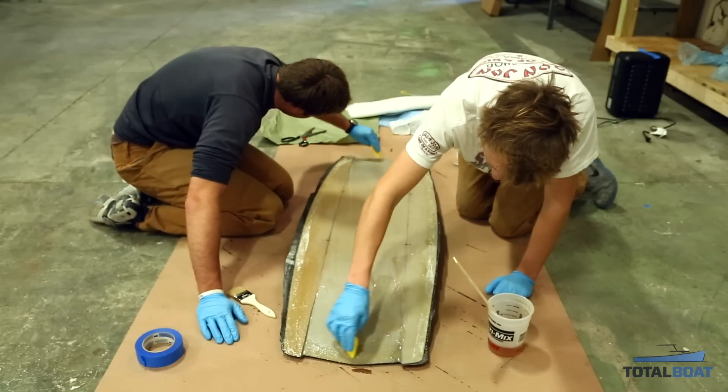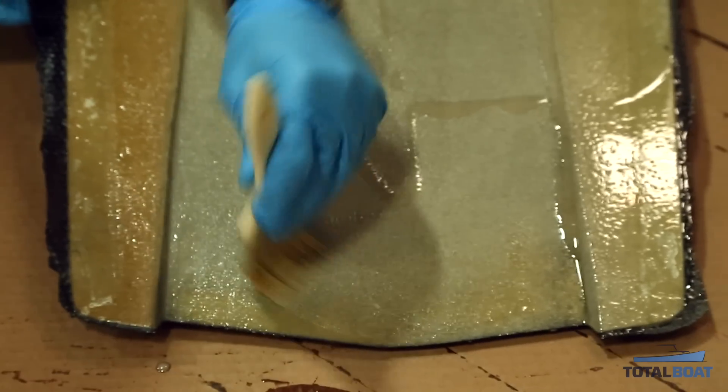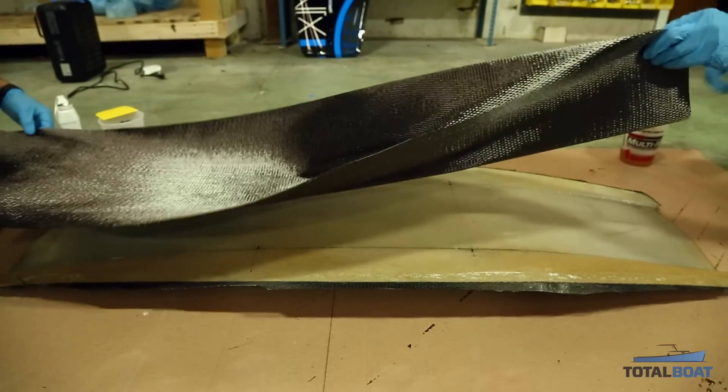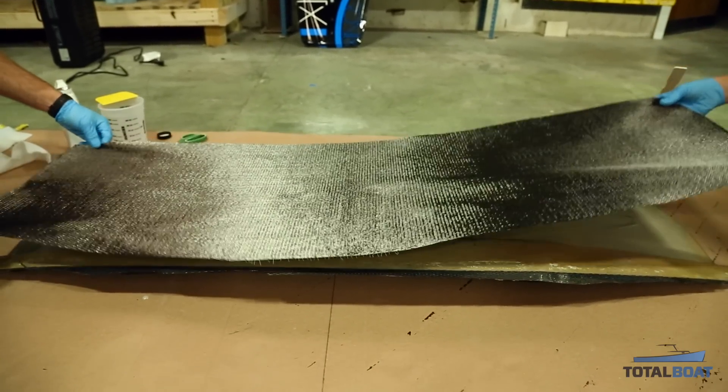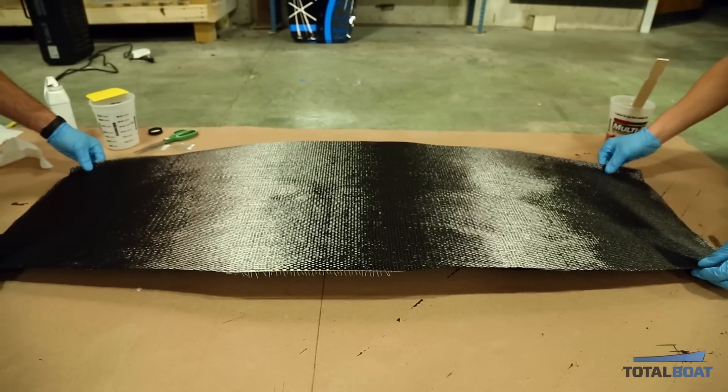The next step is layering a structural layer of carbon on the bottom. The difference from the previous process is that I'll be using an envelope bag instead of doing it on the mold. The reason is that I've now shaped the channels in, but the mold doesn't have those channels, so if I tried to vacuum bag on the mold I would end up crushing the board.